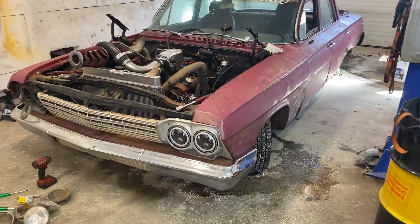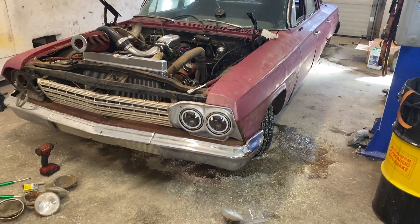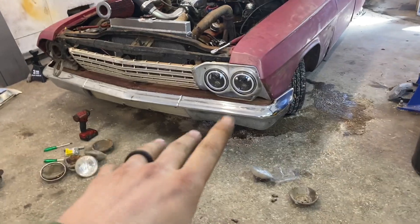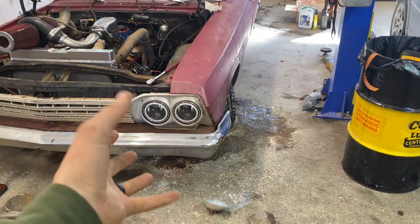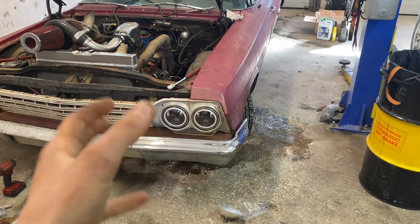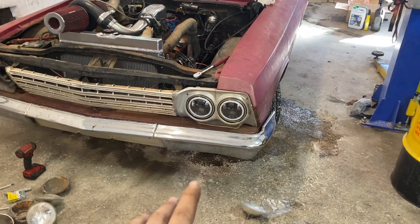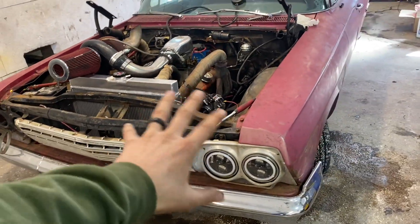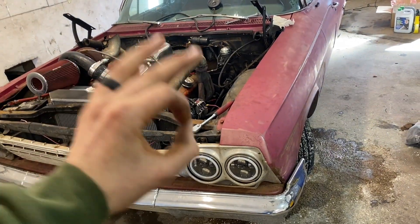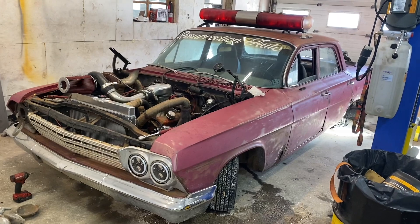Would you just look at it — those headlights look absolutely sweet in there. Kind of a pain to mount up since they don't fit in the actual light buckets, so you just use the ring and move it around, but they're in there, they're not going anywhere, and they look amazing.